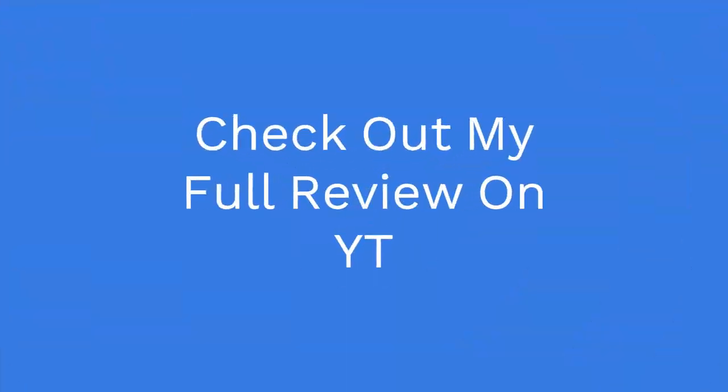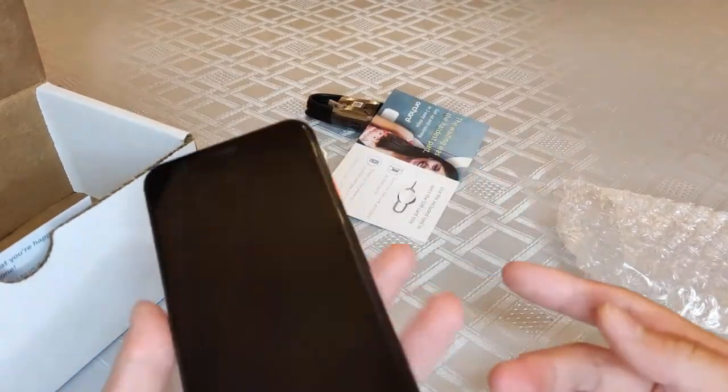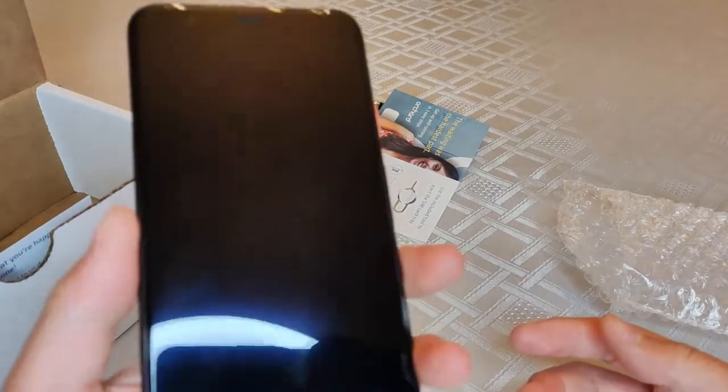I'm gonna open this thing up and give you a quick look at the phone, then go plug this in. Don't forget to check out my full review — I'll link that down in the description and you'll see it at the end of the video.